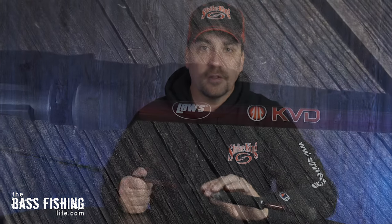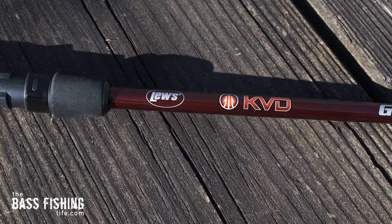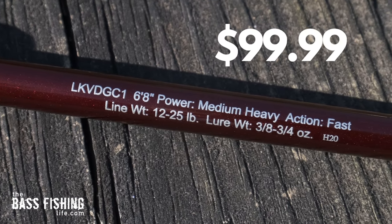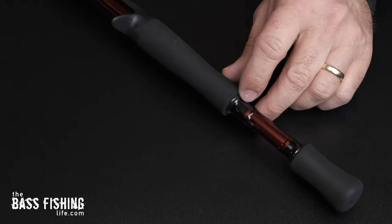Now let's talk about the rods. Honestly, this is what I was most excited about when these were announced earlier in the year. These are the casting rods — there's a spinning rod back here too, but the features are pretty similar on both. These retail at $99, and for a hundred dollars I think you're going to be surprised at some of the features you'll find. They're all IM8 graphite for the casting and spinning models.